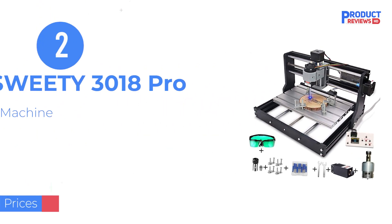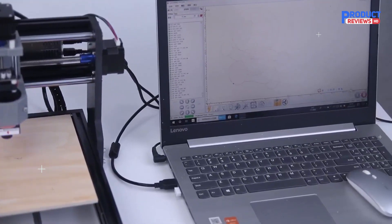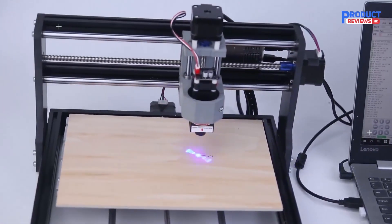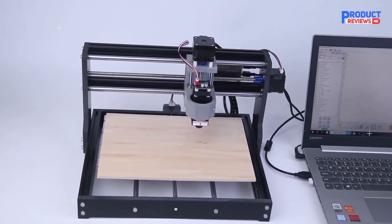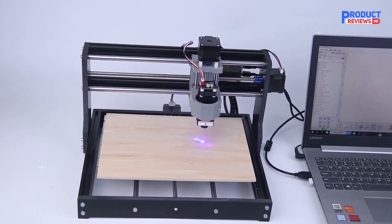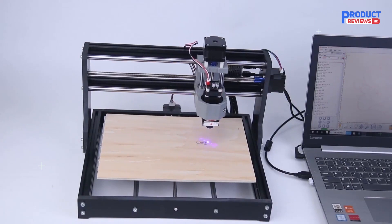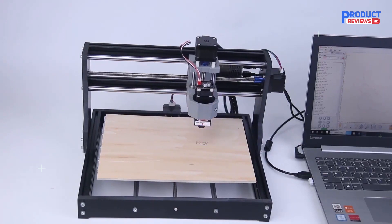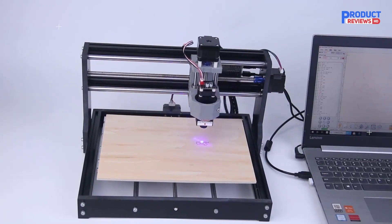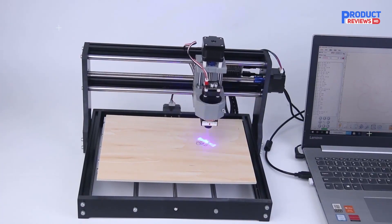Our recommendation number two is the MYSWEETY CNC Router Machine. It is a 2-in-1 CNC router designed for beginners, coming with a spindle motor and a 5.5W module, and featuring an offline controller with 1GB of capacity. The offline connection allows the router to operate without needing a computer connection. It features the latest control boards, a fixed heat sink, and an external fan to help keep temperatures low.